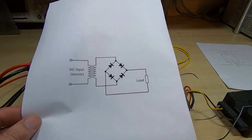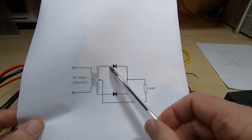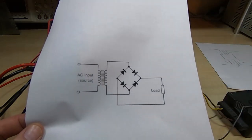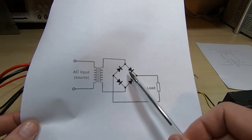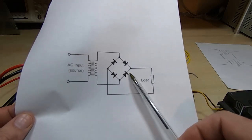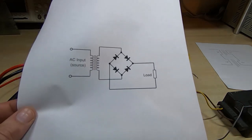The advantage of the centre-tapped arrangement is it's more efficient in terms of voltage drop through the rectifiers — we only get a single voltage drop on each half phase. In the non-centre-tapped arrangement we get two voltage drops per half phase, one in each of the two rectifiers, so we're getting a larger voltage drop through the rectifier overall.